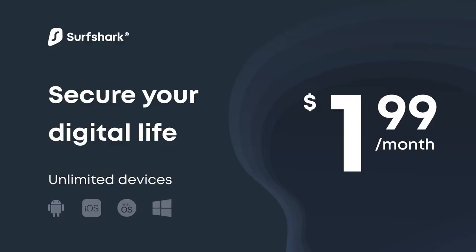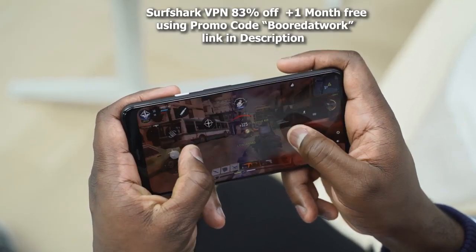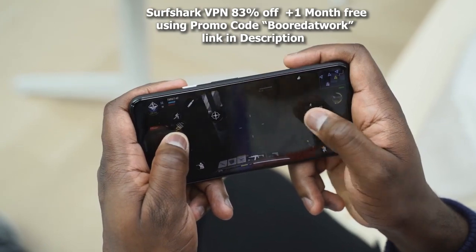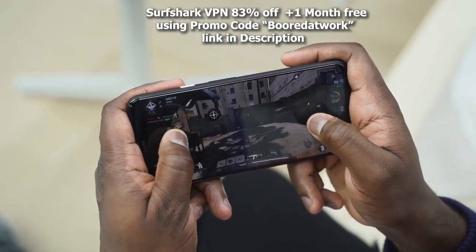At just $47.76 for the year, but as a Boardatwork fan, you can get it for 83% off and an extra month free if you enter the promo code Boardatwork using the link in the description. So go ahead and do that, guys. Now let's not waste any more time and get back into some of that awesome gaming.